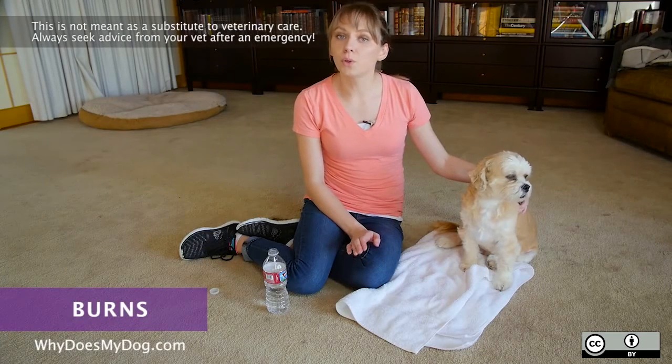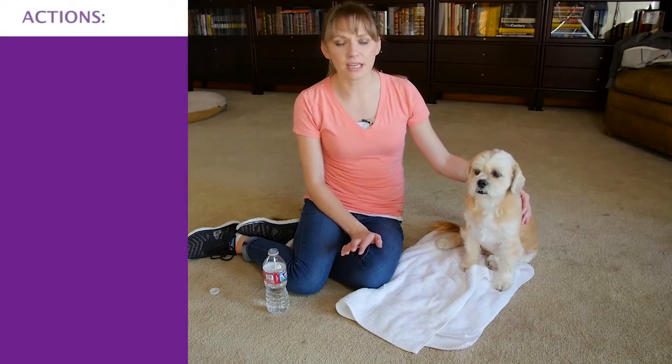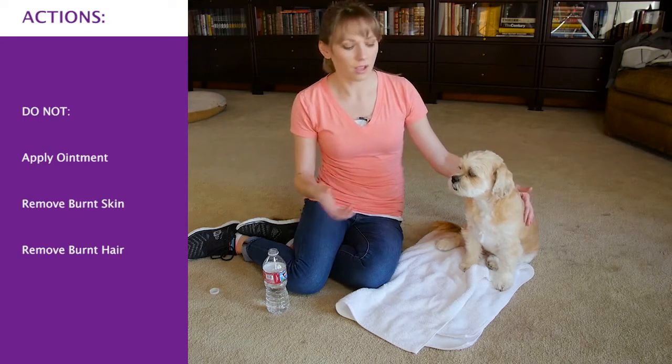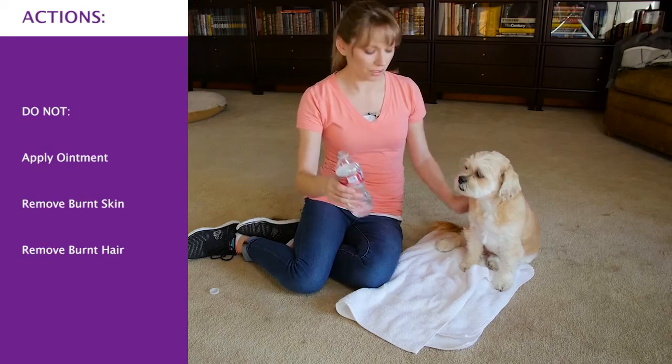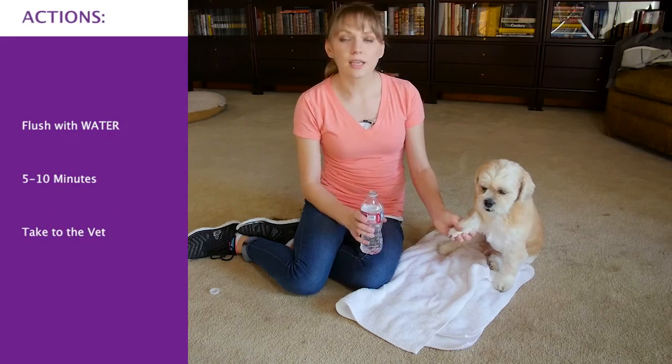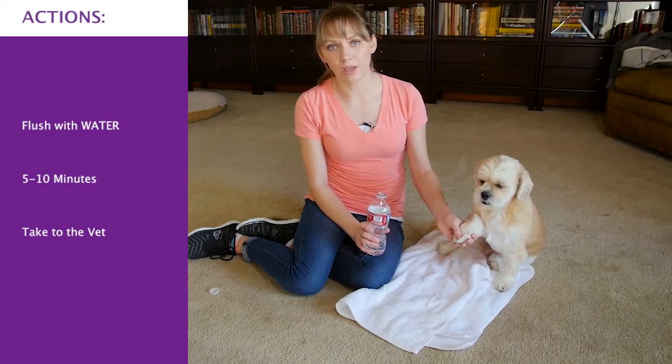Flush the burnt area out with cool water for about five to ten minutes. If it's a smaller dog, you can just put them in the sink or in the bathtub. For a larger dog, just use a water bottle and just pour it on the burnt area. Take your dog to the vet as soon as you're able to.